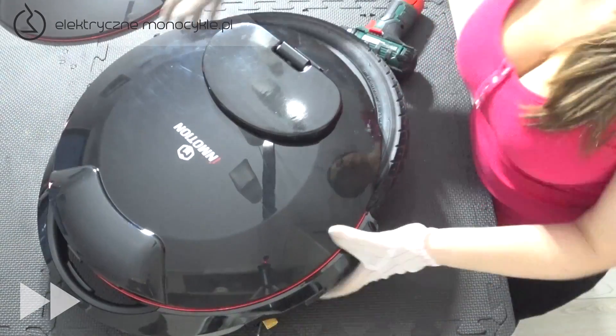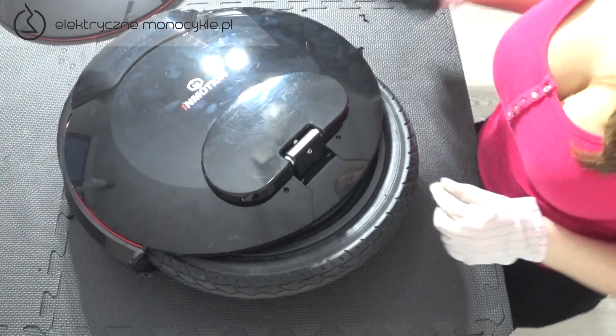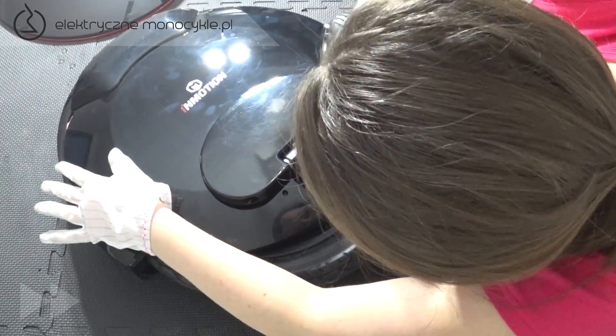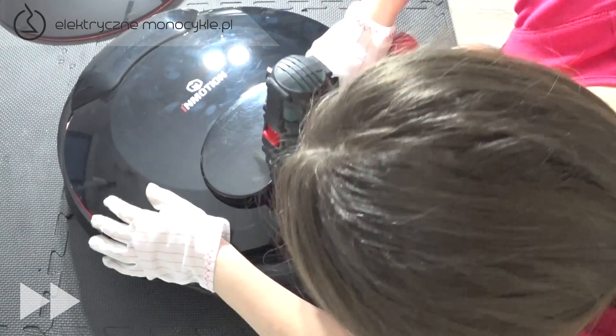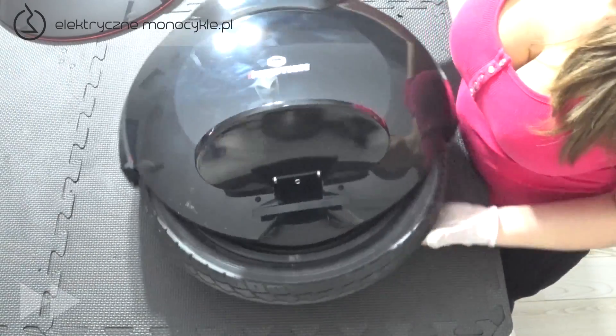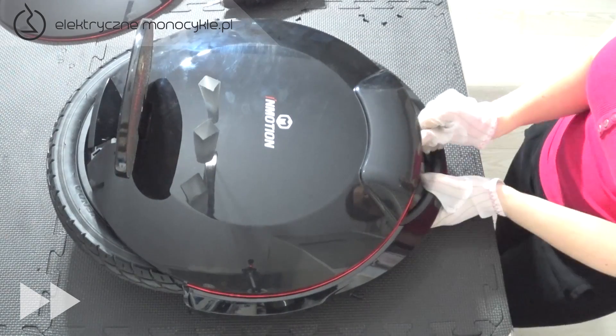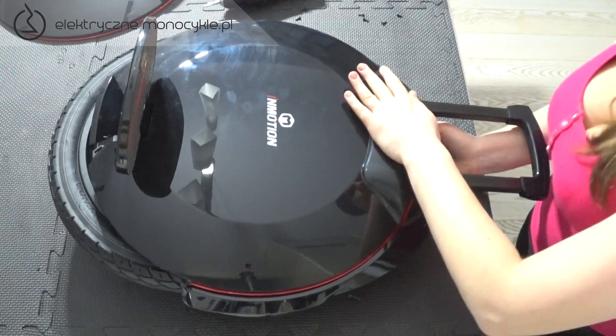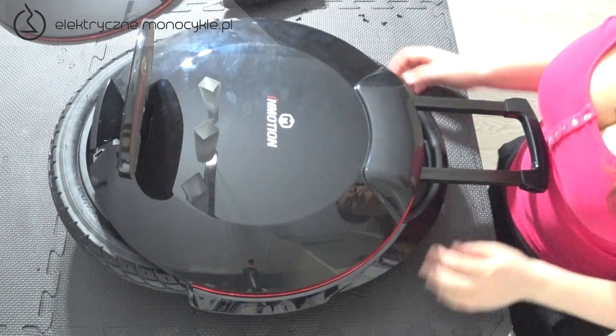Obracamy monocykl na drugą stronę. Odkręcamy dwie śruby pod pedałem oraz podnosimy pedał i zatrzask pokrywy. Aby odkręcić tę stronę pokrywy, konieczne jest wysunięcie rączki. Później odkręcamy pokrywę i ściągamy ją jak poprzednio, po czym zamykamy rączkę.